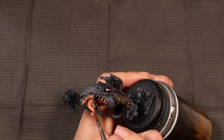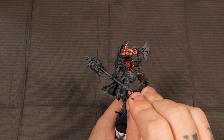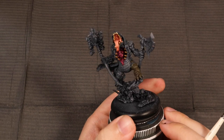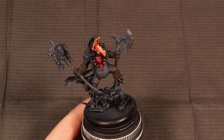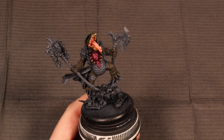So what I've decided to do is start the skin tone with equal parts Death World Forest — a Citadel base — and Reaper's Charred Brown, which is a really, really dark brown. I've saved you the trouble of watching me do the whole thing.